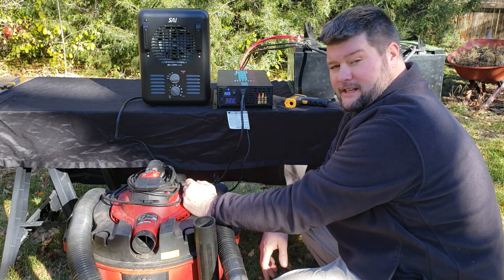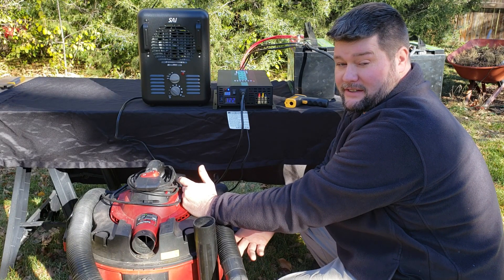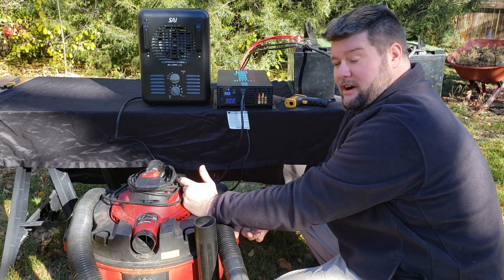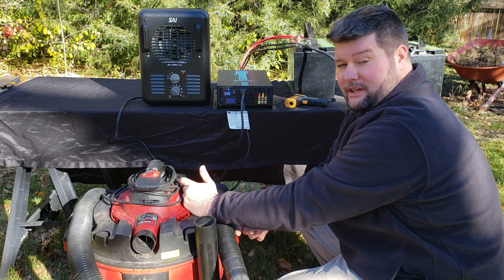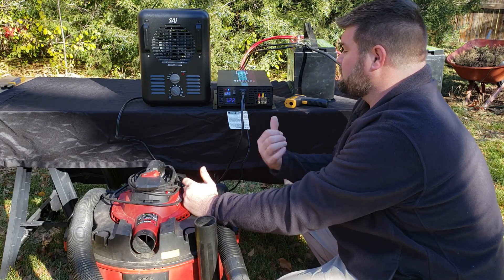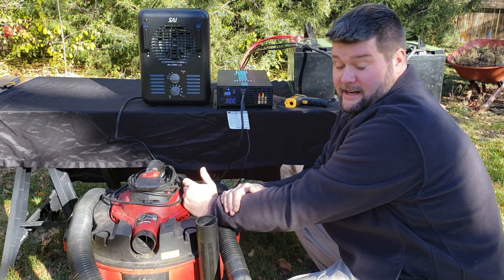We'll leave it on for a little while to let the fans do their job. I noticed the fans kicked off when I turned the power off and kicked back on when I turned it back on, so you might want to leave it running for a while after heavy use to make sure the internal components have time to cool off. The fans just kicked off — that was a completely successful test and it handled really well.